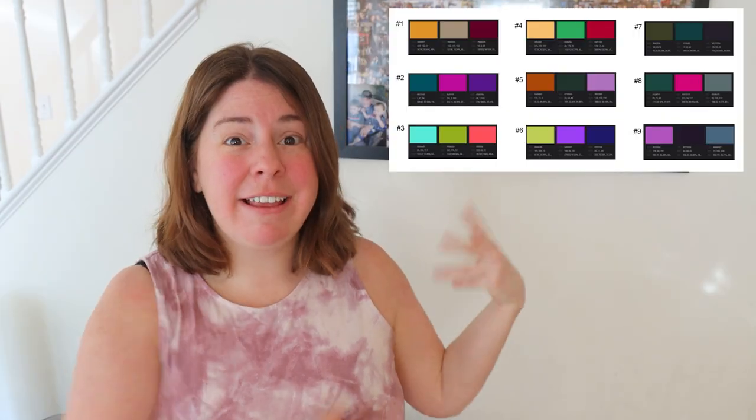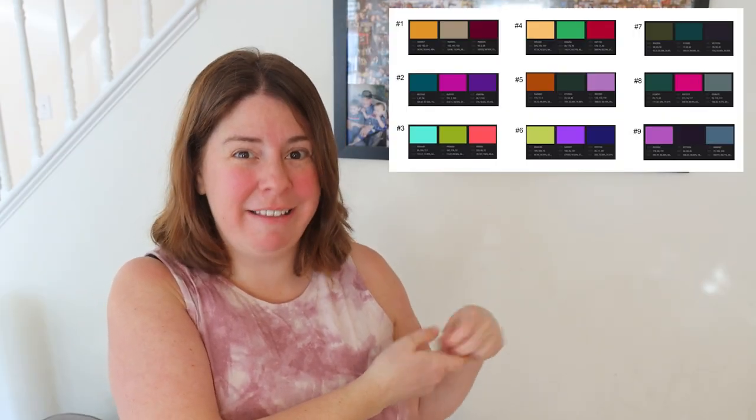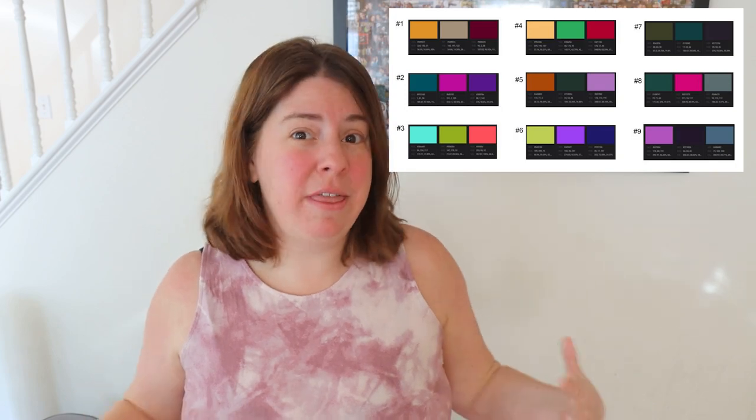Hi everyone! I am Rebecca from ChemKnits and welcome to a color challenge! I gave the ChemKnits patrons a selection of different color palettes and let them vote on the one they would like to see me play around with most to dye multiple different colorways of yarn. I like to split these color challenges into two different parts. In the first one I will dye at least three different types of colorways inspired by the selected palette.